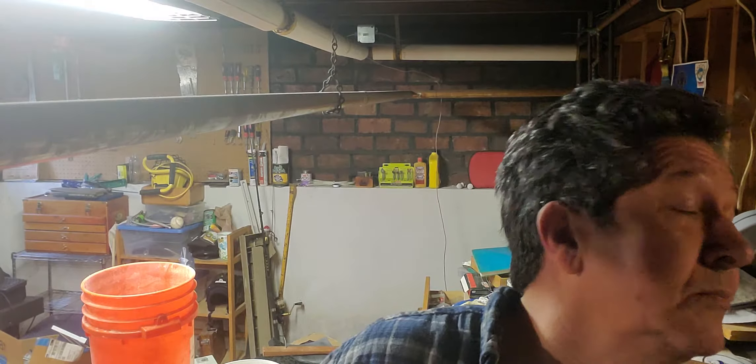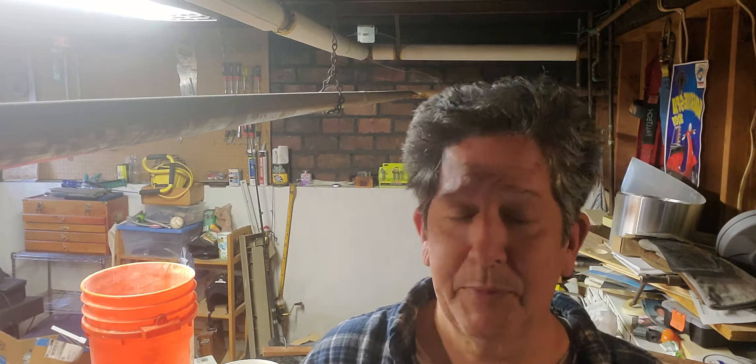Hey everybody, this is Brett from Point of View Farms. I'm down here in my basement, aka the dog house — this is where I come when somebody's a little mad at me. She might be listening anyway, so this is a tip from the dog house. I'm doing mountain camp. If you don't know what mountain camp is, it is...